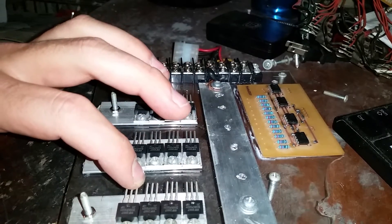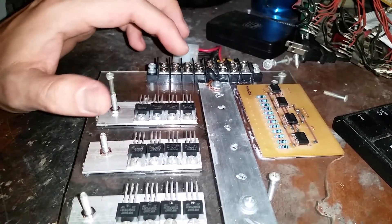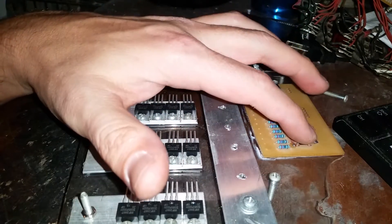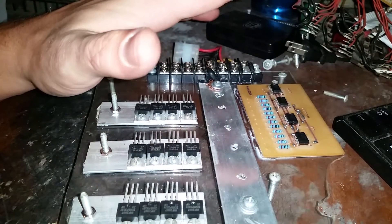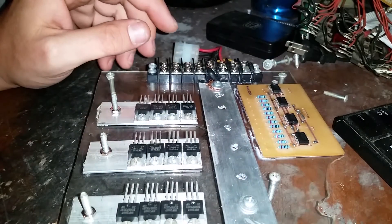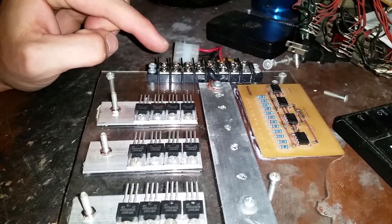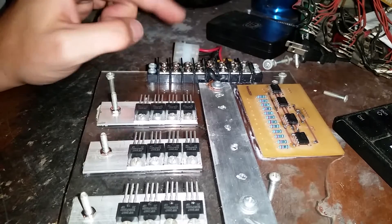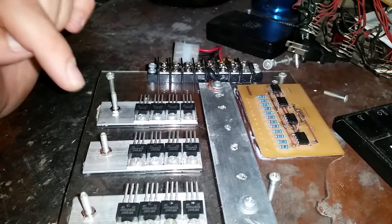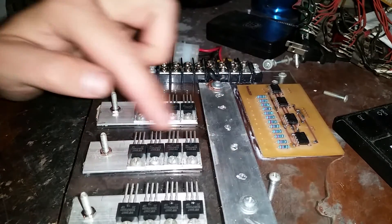From there, it just switches based off of the sensor input. So if the thing is spinning, each sensor is going to see something different, and it's going to tell each 555 timer to turn on. They're not on ever at the same time — it's always one or the other.